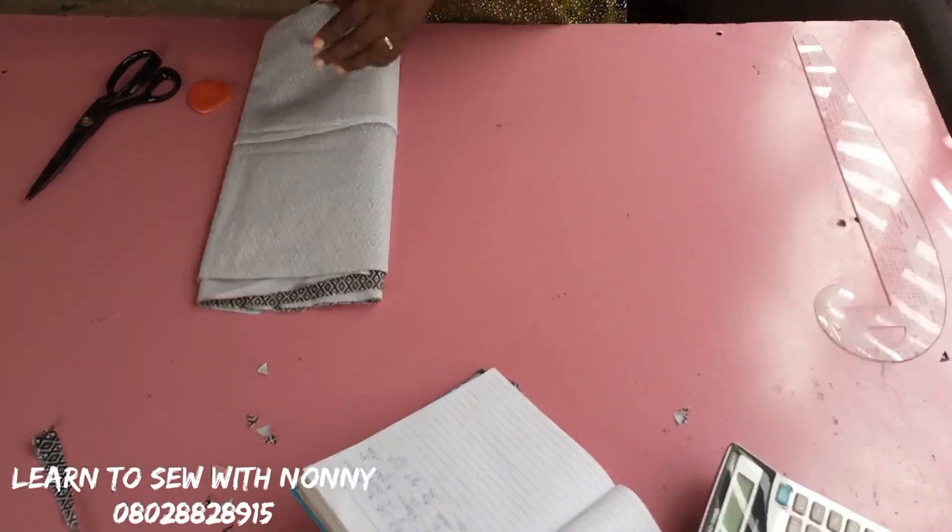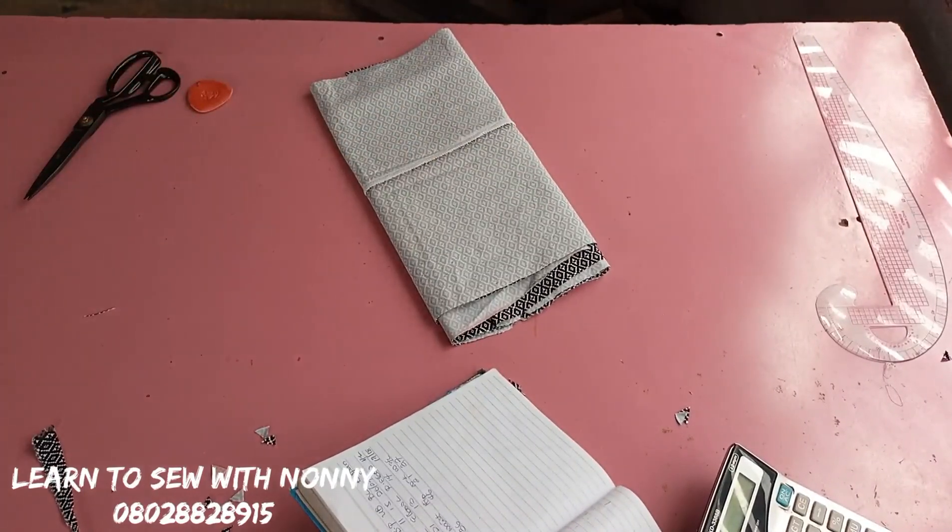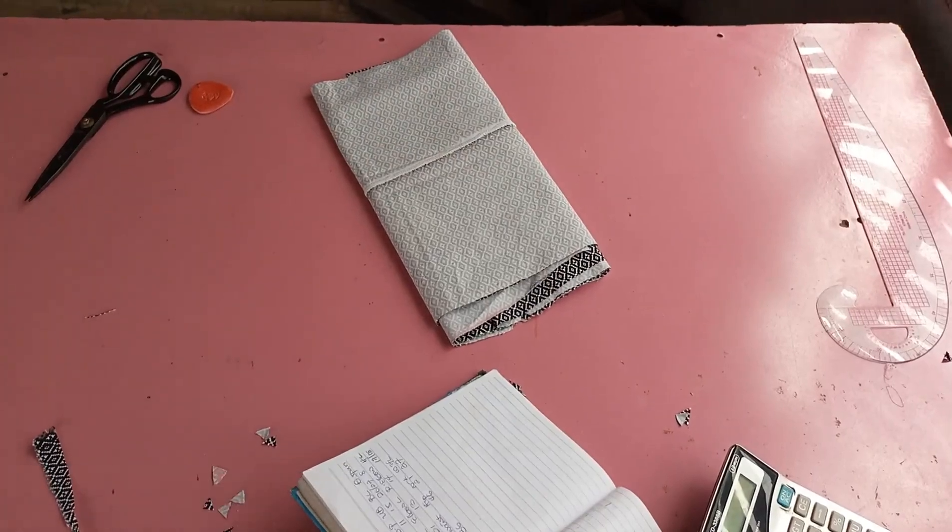I'll be showing in another tutorial how to sew your pencil skirt with lining — turning with your lining — and also how to attach your band. If you found this video helpful, please like and share it. Till I see you next time, bye — I love you.